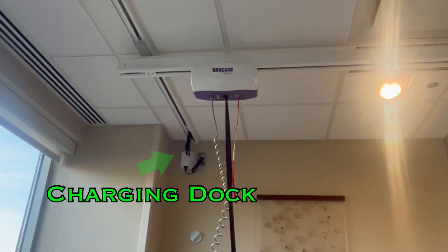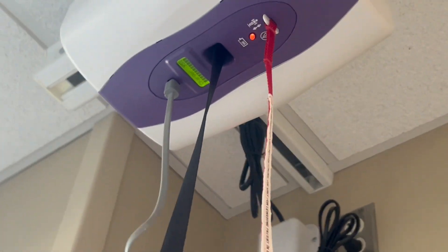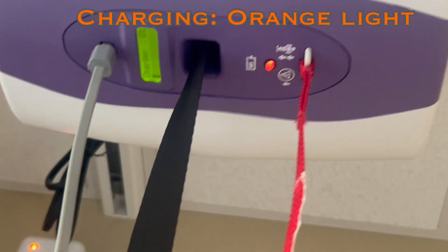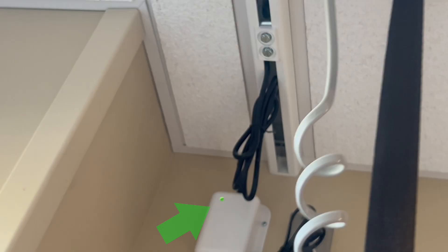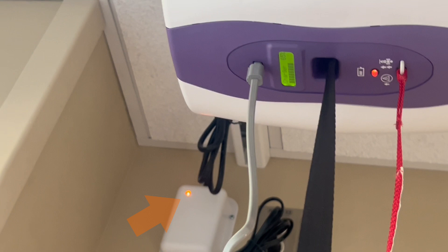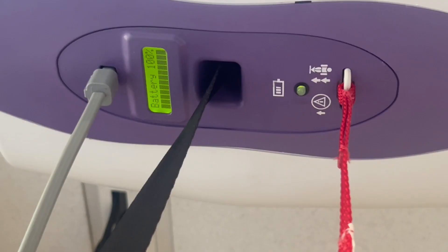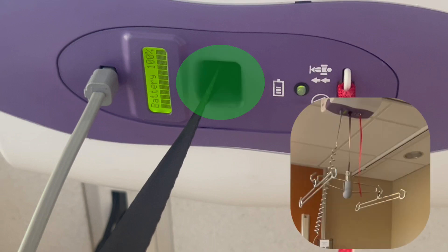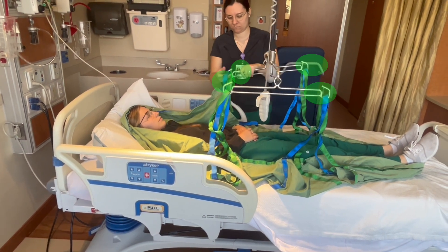The charger can be found in the back corner of the lift track near the window. To dock the lift, simply pull it back to the corner and it will click into place. When it's properly docked, the indicator light will switch to a light orange. The charging unit on the wall also has a green indicator when the lift is not docked, and changes to orange when the lift is docked. Always keep the lift docked when not in use. In the center of the lift is a black strap that connects to an H-shaped bracket, which connects to the sling, with locking hooks on the four corners of the bracket.